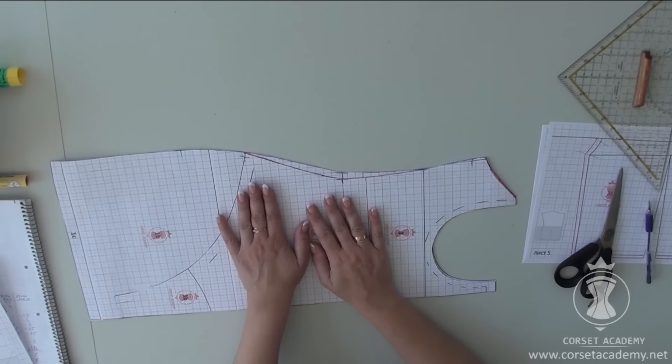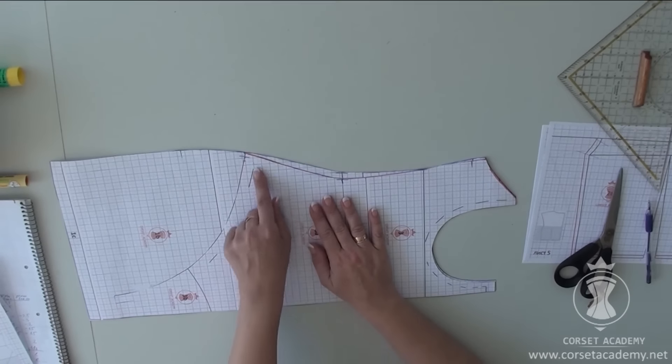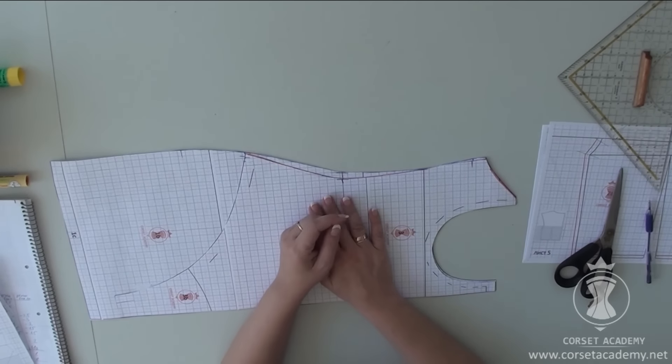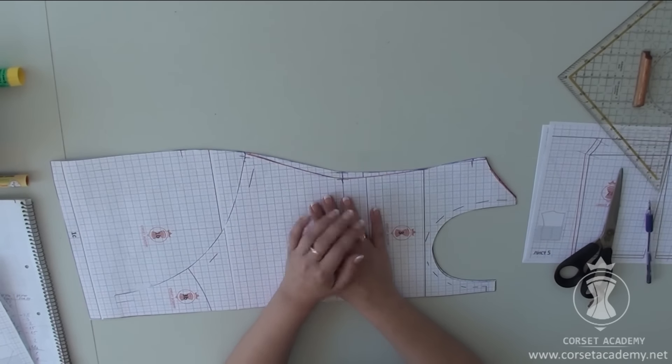There is a reason for it. We will ease in the area of the bodysuit around the legs onto an elastic band. Yet at the same time, we don't want to make it too tight in the stomach. Otherwise, it is likely to form a noticeable bubble.